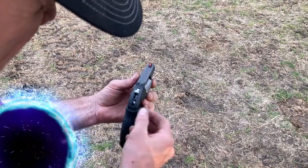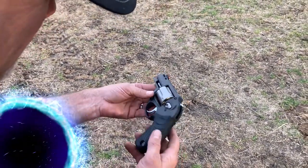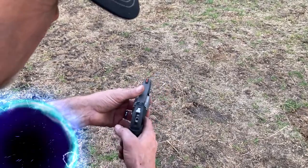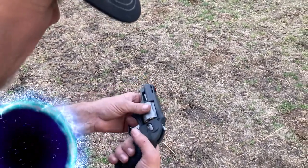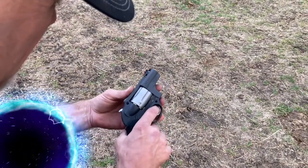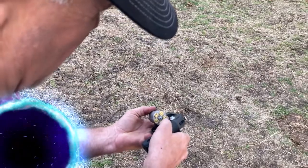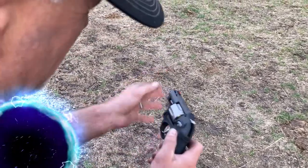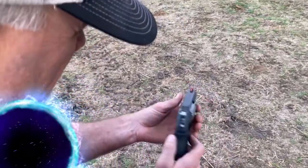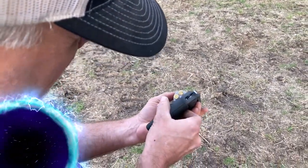This one is what you call a double-action — squeeze the trigger and it does everything, pulling the hammer back on its own. As fast as I can squeeze the trigger, I can shoot off all five shells: one, two, three, four, five. It's a powerful little gun. It can actually hold .38 Specials, but what I have in there right now are .357 Magnums.